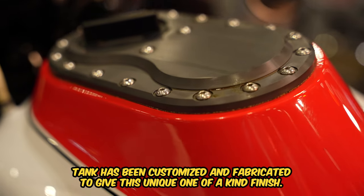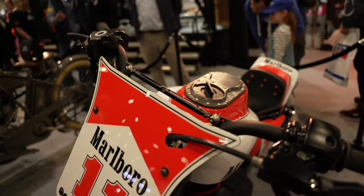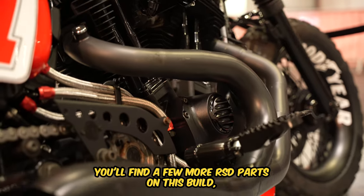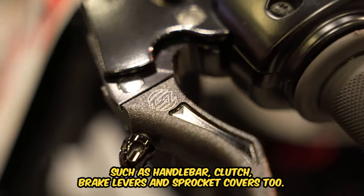This Rolling Sands Design fuel tank has been customised and fabricated to give this unique, one of a kind finish. You'll find a few more RSD parts on this build, such as handlebar, clutch, brake levers and sprocket covers too.